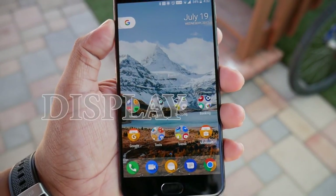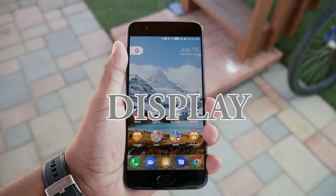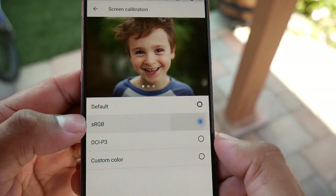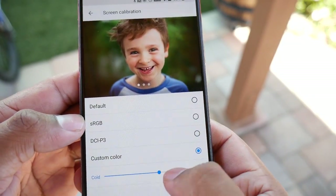One thing that could have made the experience much better is if they used a Quad HD AMOLED display. The 1080p display is good, and since it uses an AMOLED panel you get rich inky blacks and more vibrant colors than most LCD screens. You can also adjust the screen color calibration — choose a preset or select a custom one and adjust it to your liking.